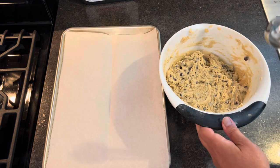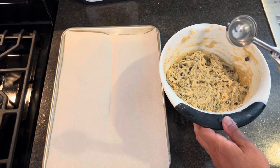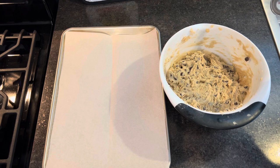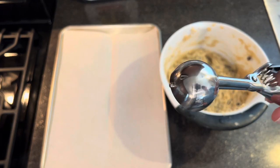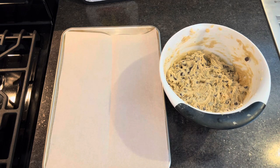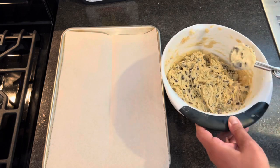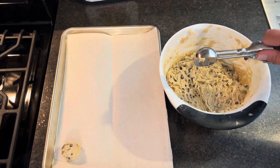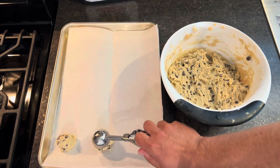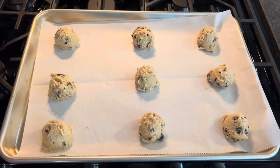Next, you can either use a scoop, or if you don't have a scoop, use a tablespoon to scoop them out. If you want to make smaller cookies, use a tablespoon; if you want to make larger ones, use two tablespoons. But I'm going to use this — this is a tablespoon, I believe, or it's close enough. Sorry about the glare too; the lighting's kind of bad today, it's really dark outside. So we're going to scoop the cookies onto the parchment-lined baking sheet, and then pop these into the oven for 10 to 12 minutes.